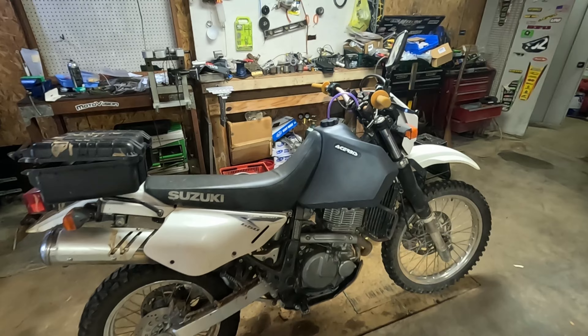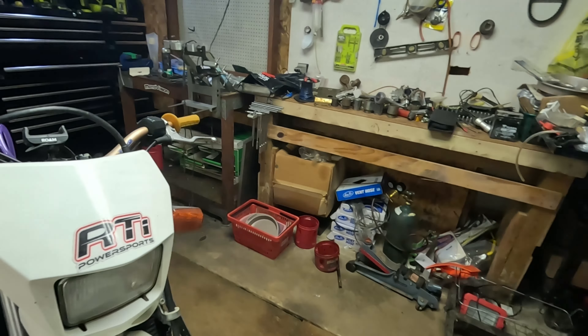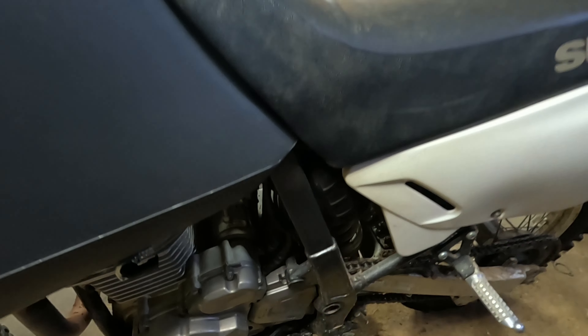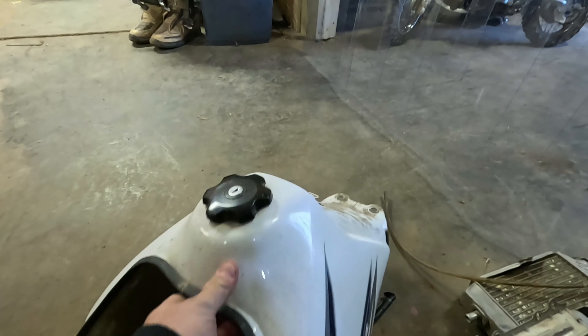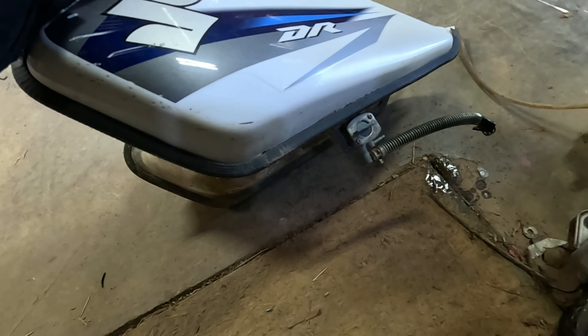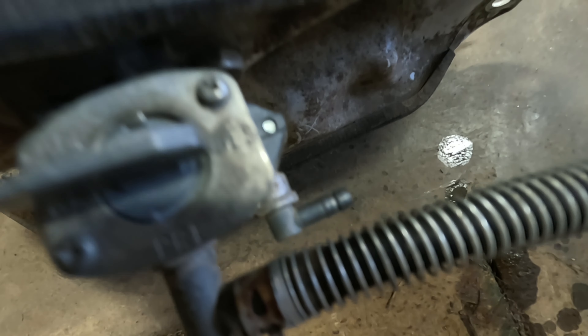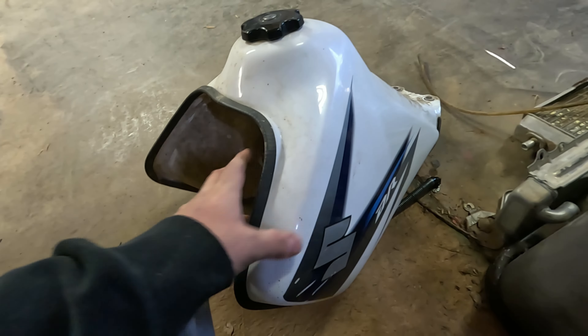If there was a zombie apocalypse, this is the bike I would probably want. So for starters, there's the stock tank. The issue is the stock tank is just too small — you can only go about 100 to 120 miles on a tank. You're constantly thinking about gas with a hundred-mile bike. You're constantly thinking, 'I've already rode 30 or 40 miles, I better not get lost.' You always have to know where a gas station is. It's really just a pain in the butt.